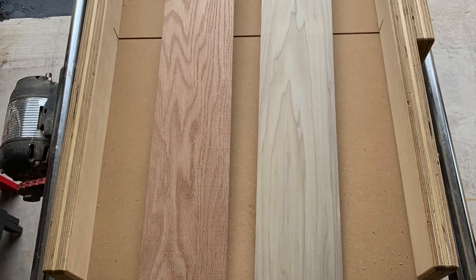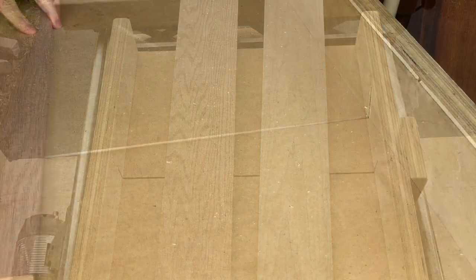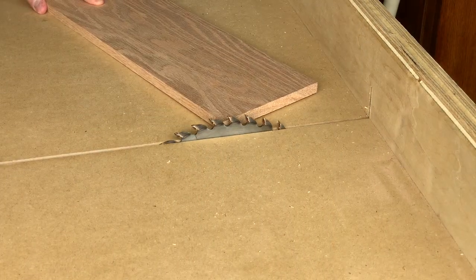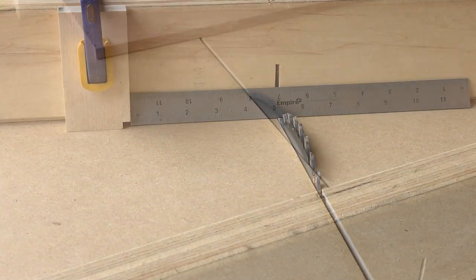I started with half inch oak and quarter inch poplar from the home center, both about five and a half inches wide. I knew that the average wine bottle is around three inches wide and twelve inches tall, so I sized the box to leave some wiggle room for different sized bottles, just in case.